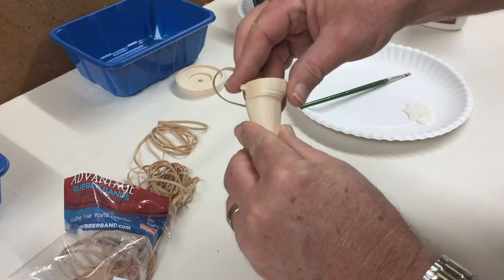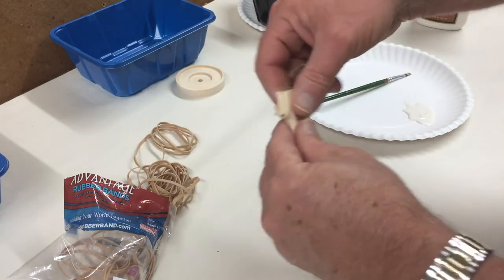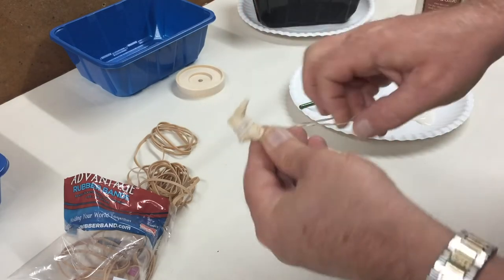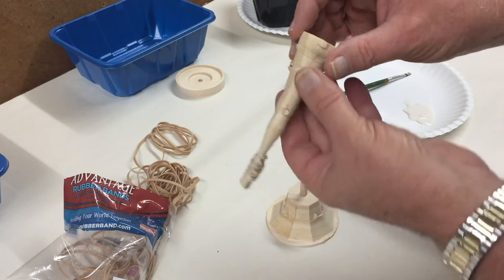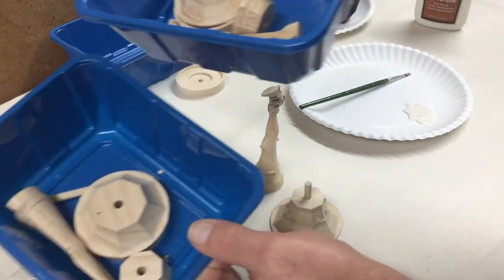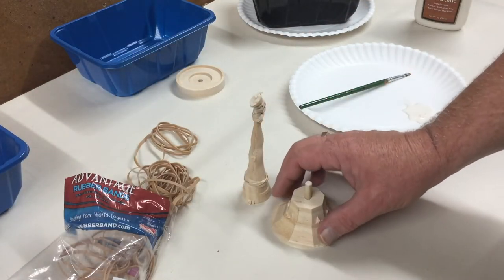Let's see if this is set up enough. Just wrapping the rubber bands around here to clamp it while the glue dries. And I thought, as long as I'm making one, I might as well make three of them. So I've got a couple more that I'm going to glue up too. I'll come back with you as soon as all this glue's dried up and we'll go to the next step.